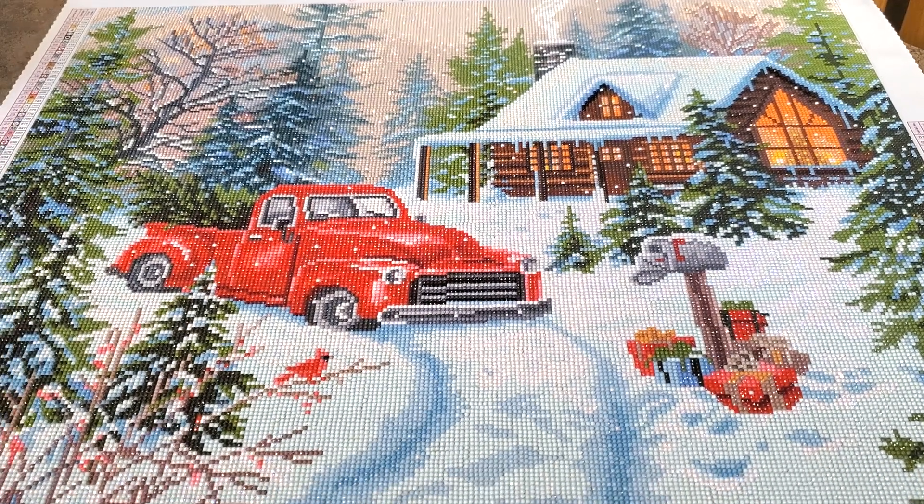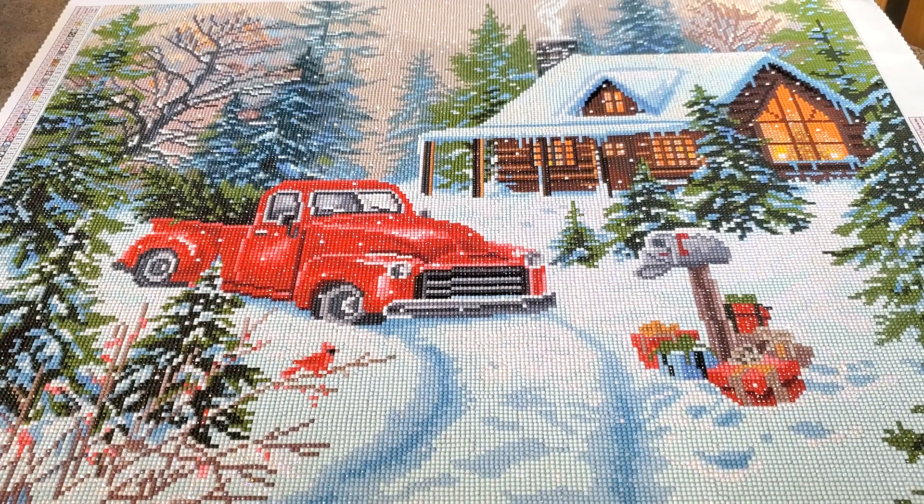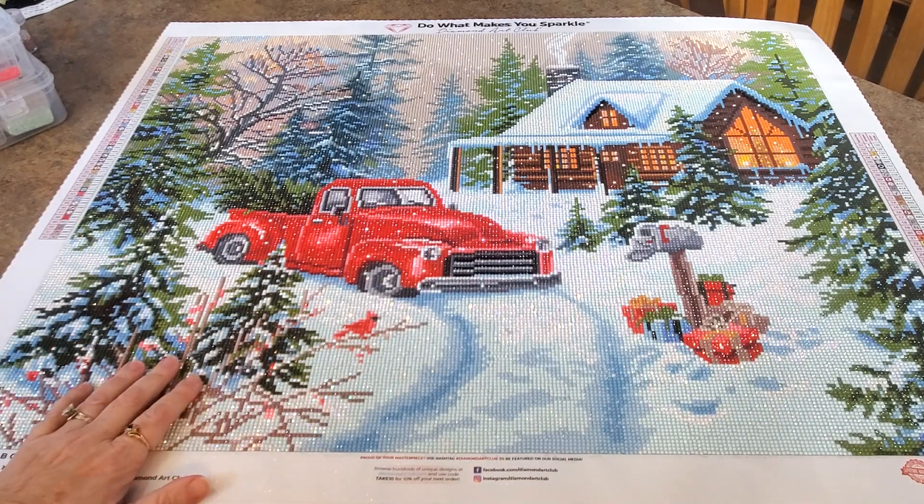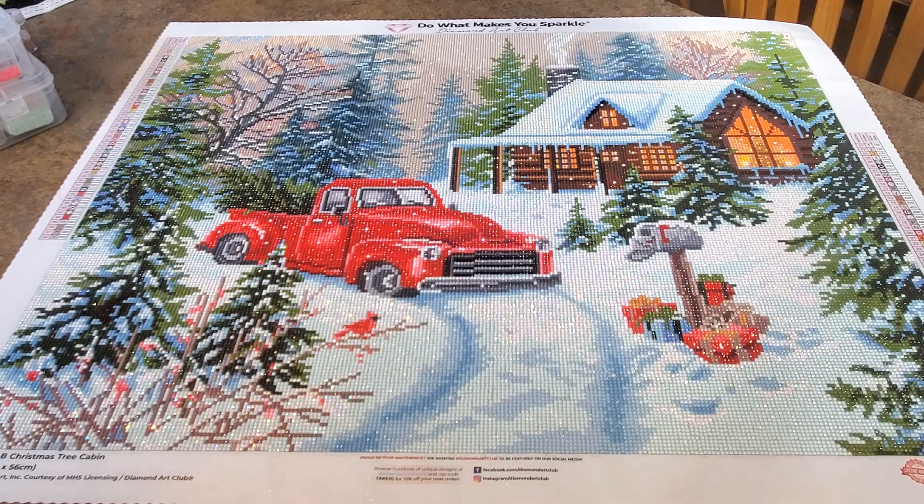There wasn't hardly any trash. I love it. I don't know if it's still available or not, but if it is, I would recommend getting it. I really would. It's so pretty. Super pretty. It needs a frame, doesn't it? That's what I did in January. I kept busy — I did this one, I did this one, I did my other two special projects. I got a lot done.